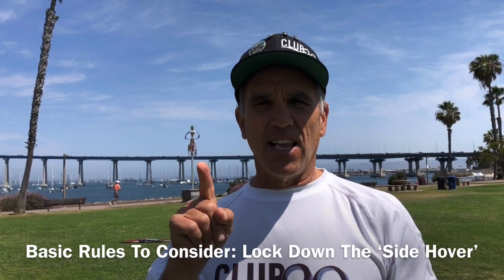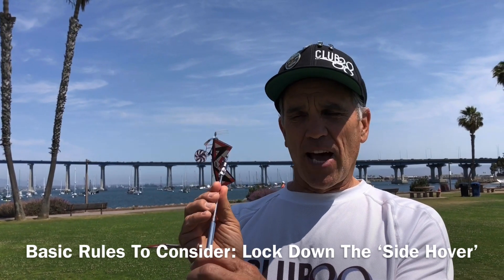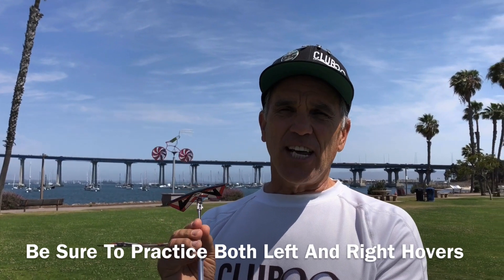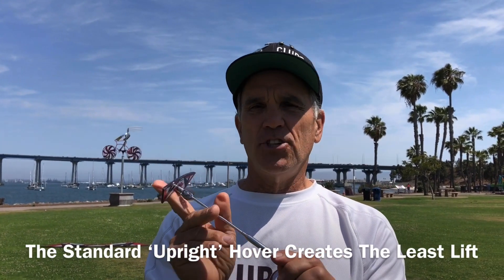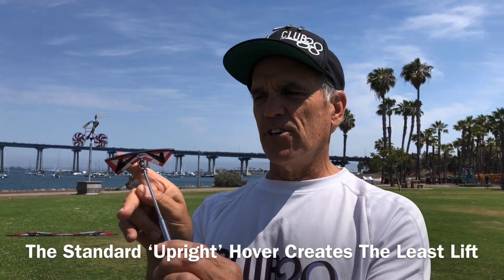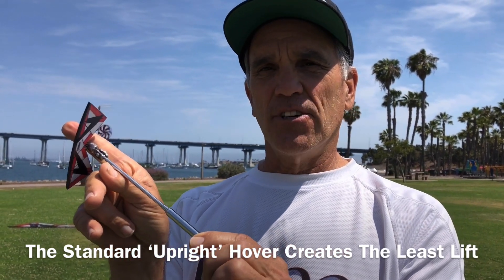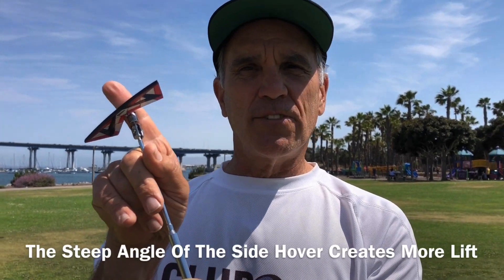Rule number one: lock down your side hover — both sides, to the left and to the right. The side hover is key in unstable and light conditions because it generates the most lift. In a regular hover, the lift is always perpendicular to your sail, so it's almost all straight back. In a side hover, you pull that wing towards you and almost all the lift goes up.